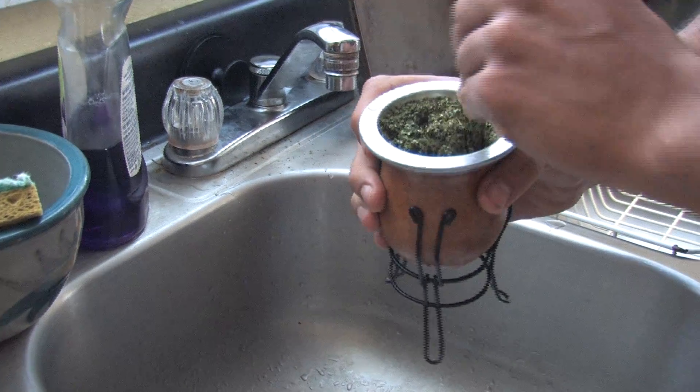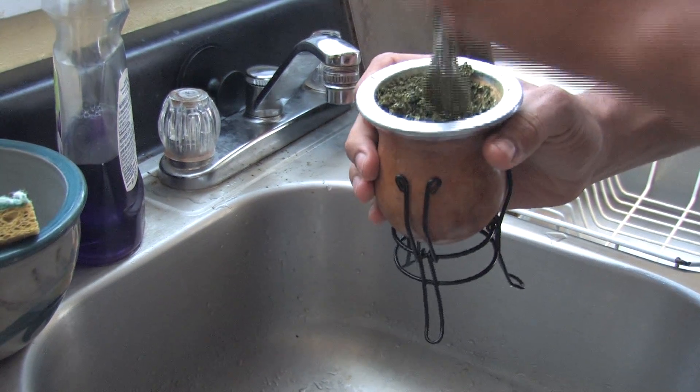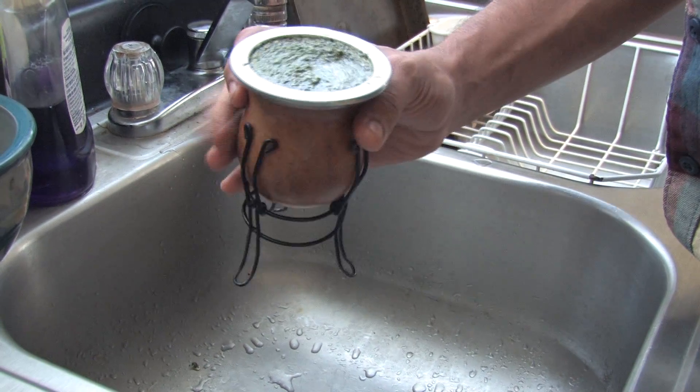As you can see, some of the leaves are still a little bit dry, so we're going to fill it up with just a little bit more water. You see, the yerba comes right up to the top of this rim. Once you fill up your gourd with wet yerba mate, you're going to want to leave it outside in the sun for a full 24 hours so that the flavor of the yerba really gets into the gourd.